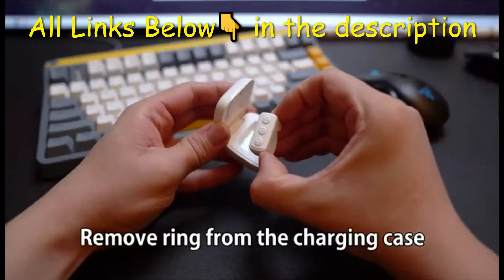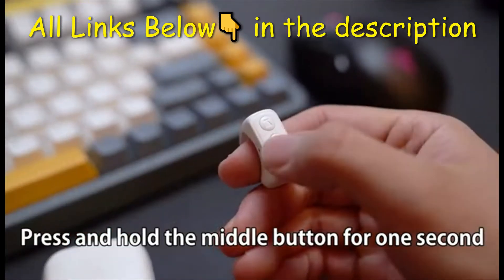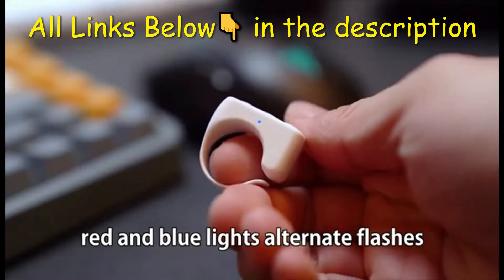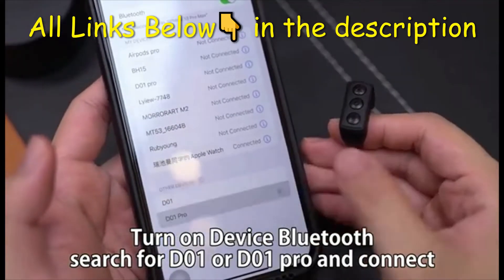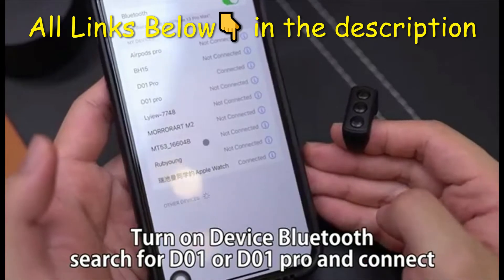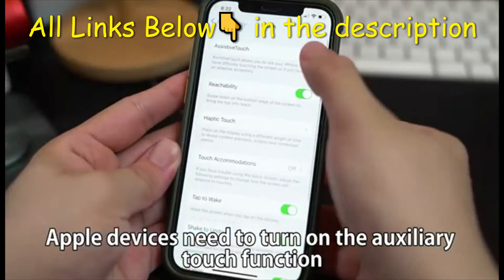Remove the device from the charging case. Press and hold the middle bottom button for one second — red and blue lights alternate and flash. Turn on the device's Bluetooth, search for D01 or D01 Pro, and connect. Apple devices need to turn on Assistive Touch.